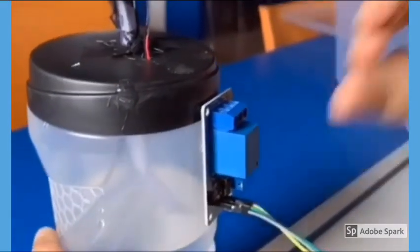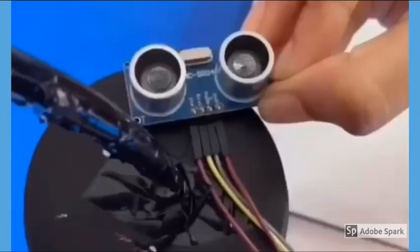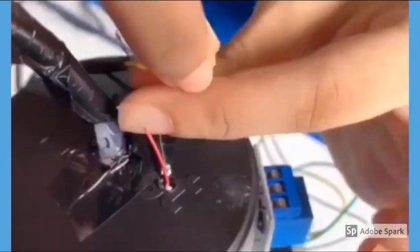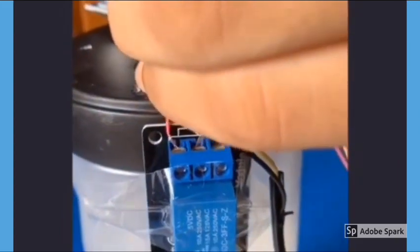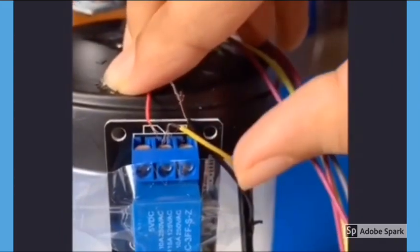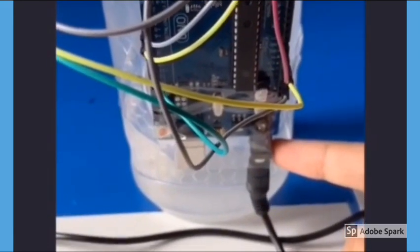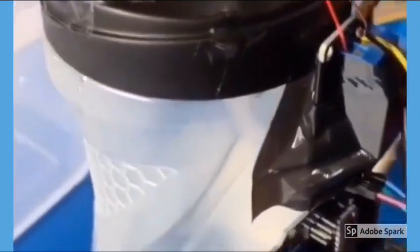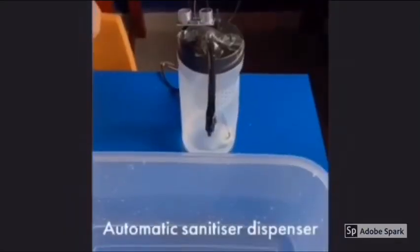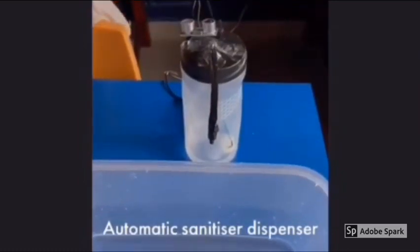Fix the relay module, Arduino, and ultrasonic sensor on the bottle using double tape, then connect the water pump and the relay module. Take the next adapter and connect it. Our automatic sanitizer is ready — it works when we keep our hand near to the ultrasonic sensor.